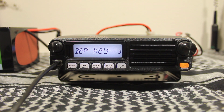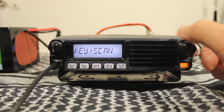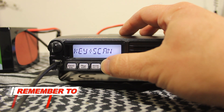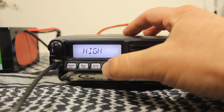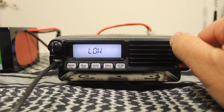The beep keyer enables and disables the key beeper. I don't mind it being on; I just have to adjust the volume when we get to number five. This only gives you two choices: high or low.